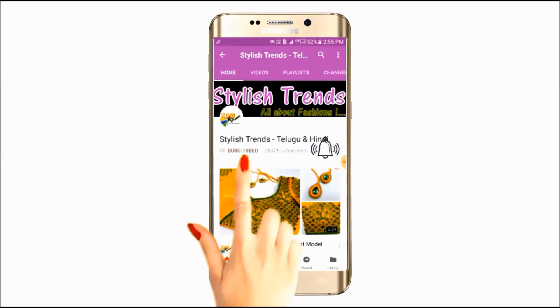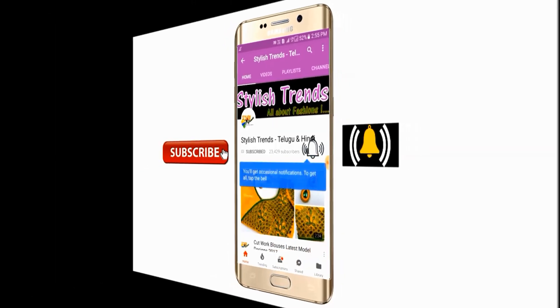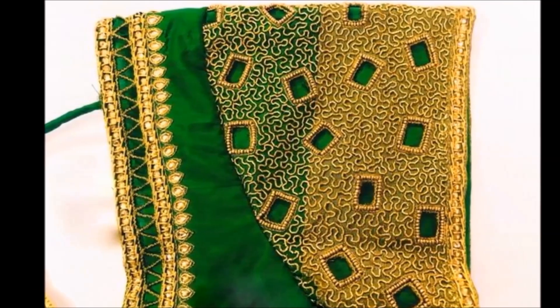Subscribe, click on the bell button and tap the bell button. Welcome to this video.